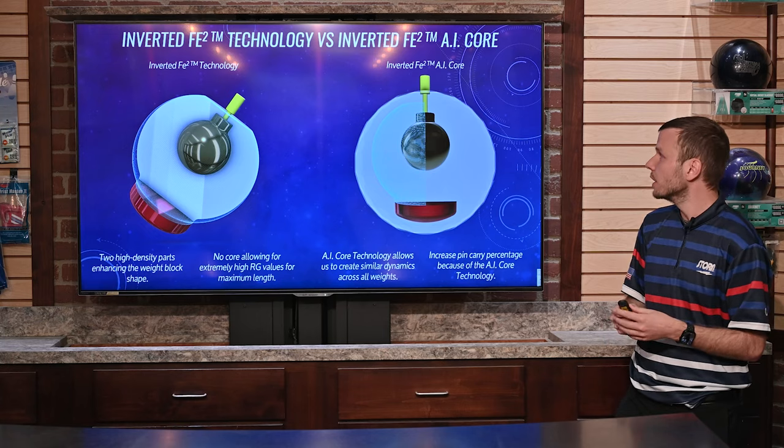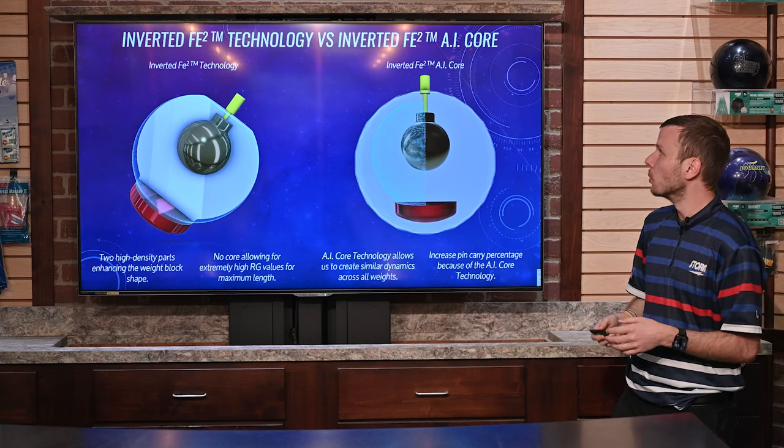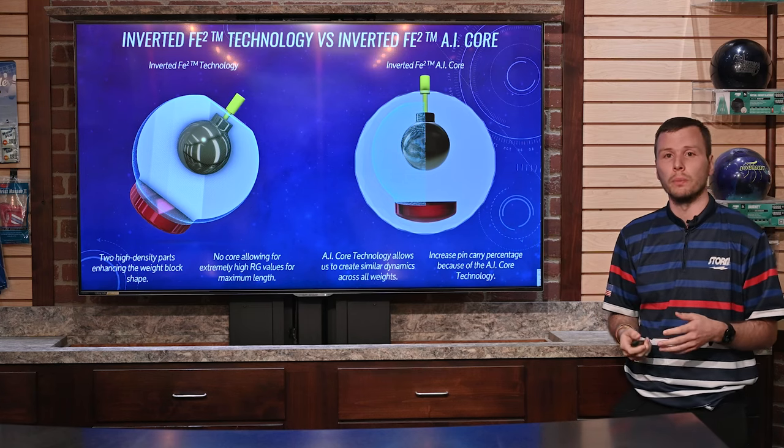Very cool stuff there that allows that ball to hit the pins a little bit harder and transfer a bit more energy as it's going through the pins.